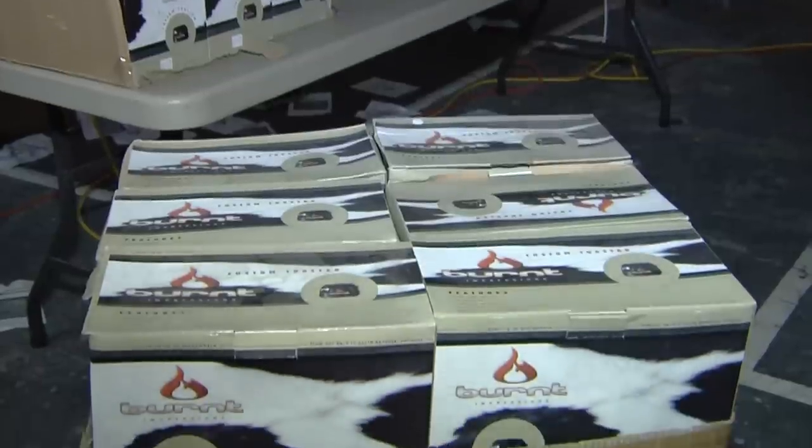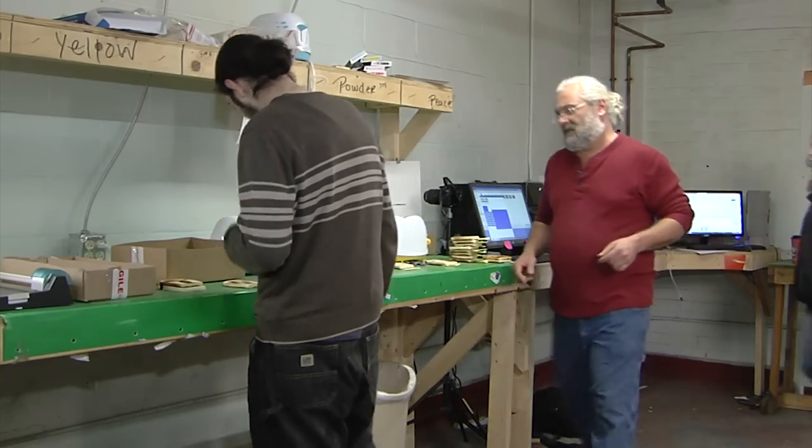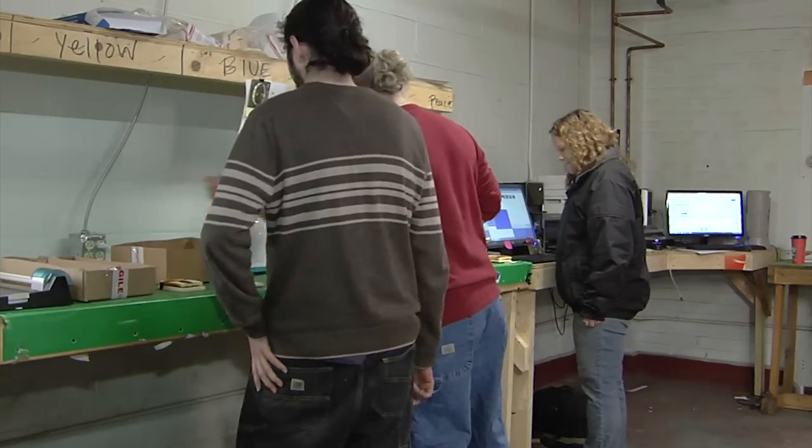We had the best third quarter ever this last third quarter, and this fourth quarter is looking like our best fourth quarter ever, and it's Christmas time. Next year, we'll have our selfie toasters in stores where people can buy the toaster, and there will be a code in the toaster — they go to our website, upload their picture, put the code in, and we'll send them the inserts. We're hoping to grow another two, three, four hundred percent by next year.